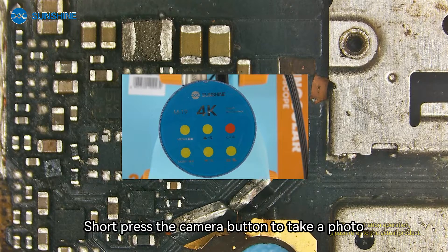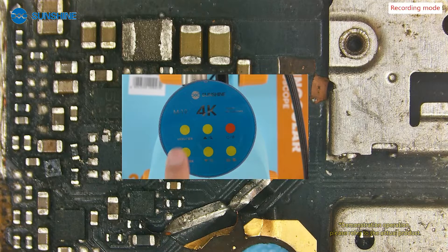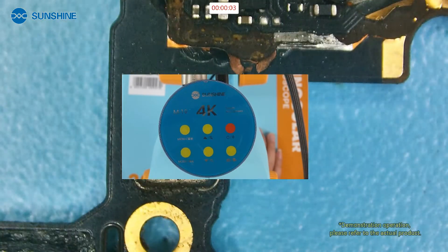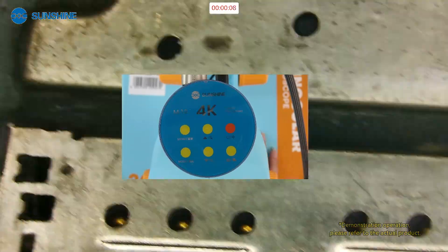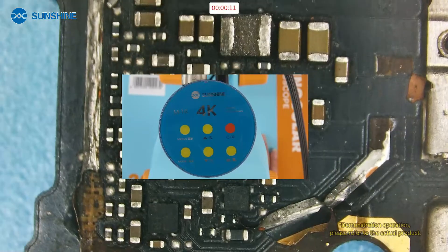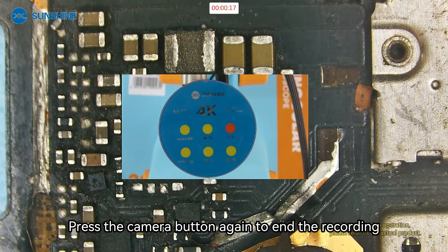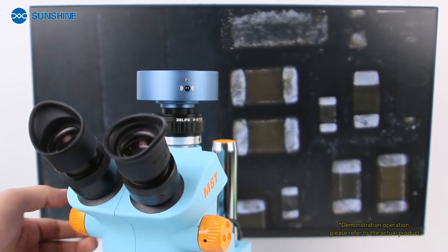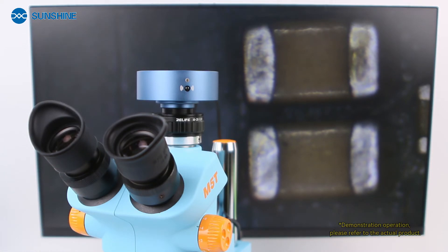Short press the camera button to take a photo. Press the mode button to switch to recording mode, then short press the camera button to start recording. Short press the camera button again to end the recording. These are the instructions for using the 4000 camera. If you encounter any problems, please contact the technician.